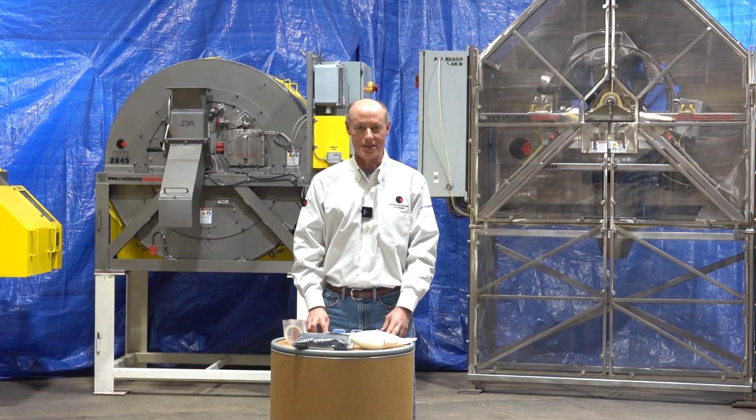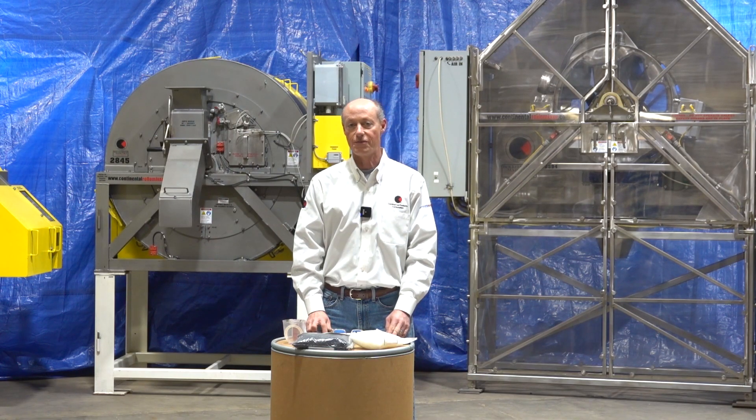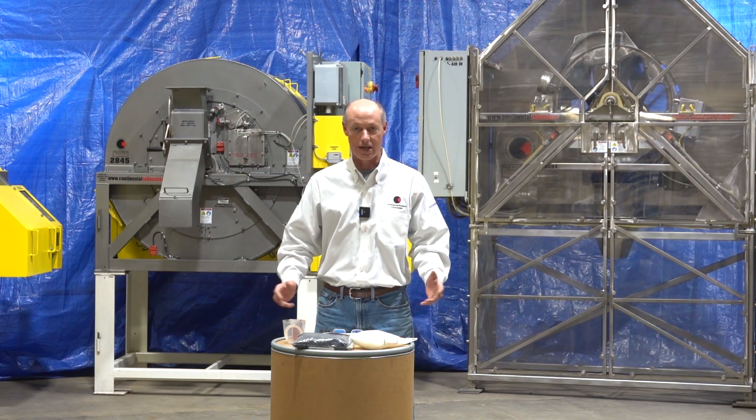Welcome to Continental Products Test Center. My name is John Callahan. We manufacture the Rollo Mixer, Rotary Drum Batch Mixer, for hundreds of applications across 20-some industries worldwide. I'd like to introduce you to where it all starts today, which is the Test Center.